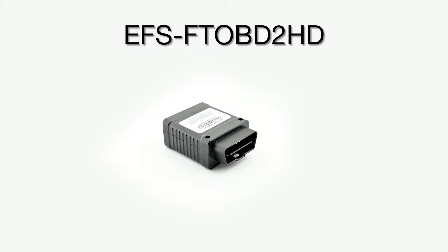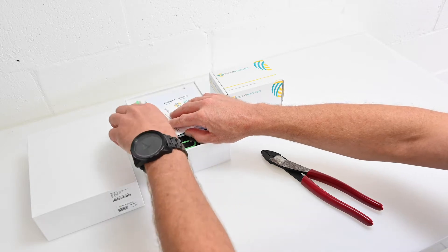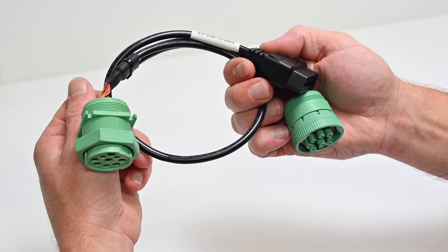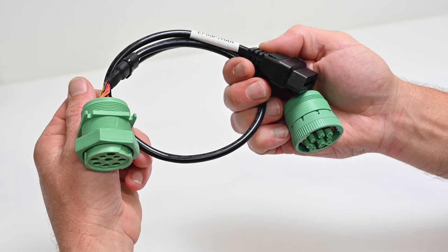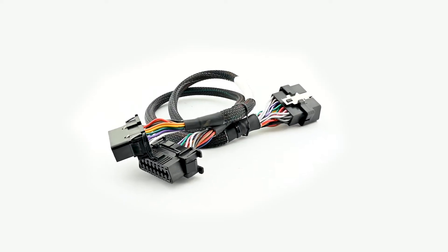Today we will be installing the Fleet Tracker and our connected dash camera. For these installations, make sure you have the required tools available. For heavy duty trucks that have a communication port other than the OBD2 style, you will need an OBD2 adapter and a Y cable.